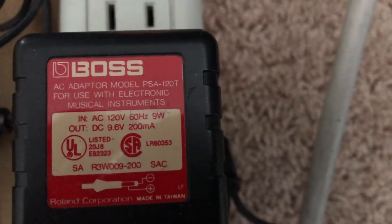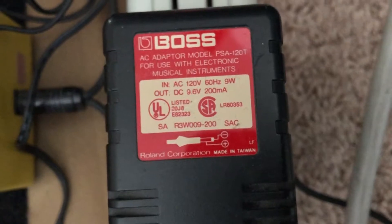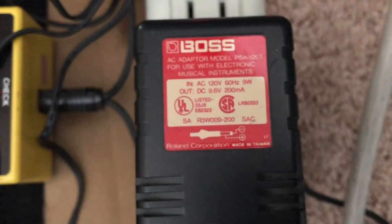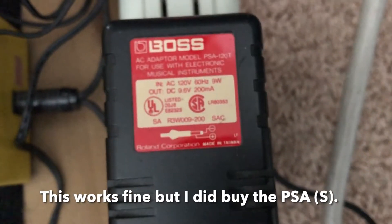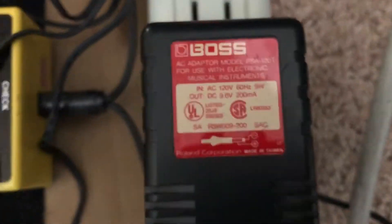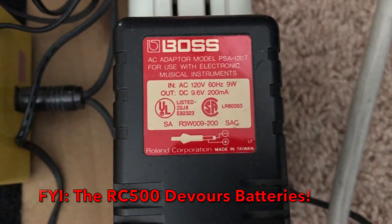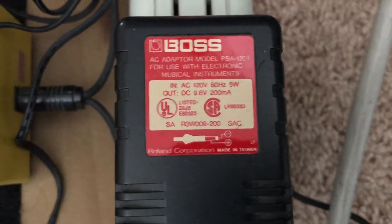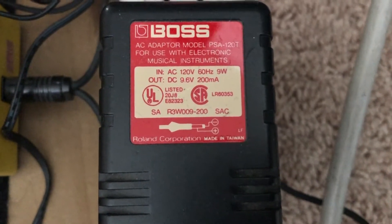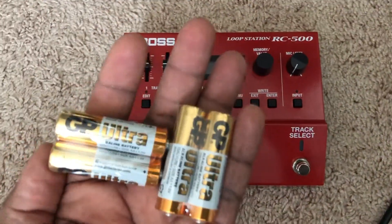Now I'm a little bit worried — that's a PSA-120T that I have. Maybe I shouldn't use this adapter. I guess I'll be using double-A batteries. No problem, I've got a ton of them, I even have rechargeables. So to play it safe, I'm going to use batteries until I can do a little more research and make sure this unit will work with this AC adapter without causing any damage. We're just going to play it safe and use the included batteries.